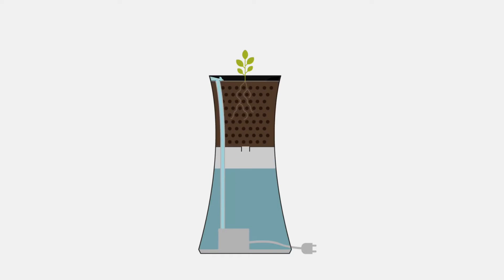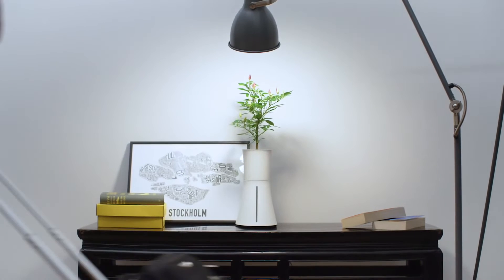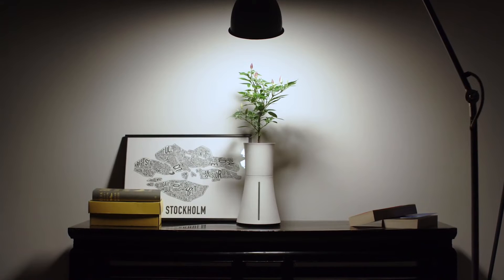The roots really thrive in Botanium, which makes the plants grow larger and faster than in common soil. If you fill it up, it can last up to a month, so you don't need to worry if you go away.